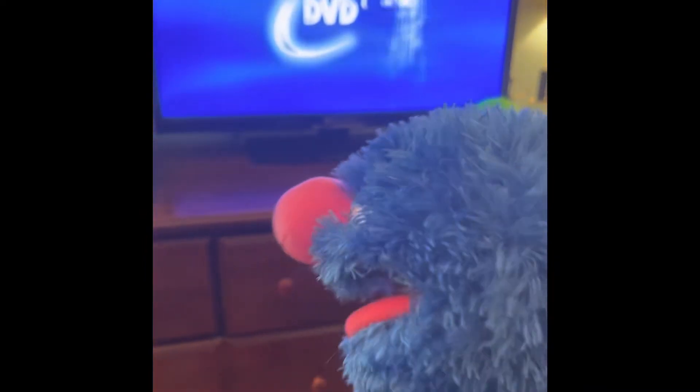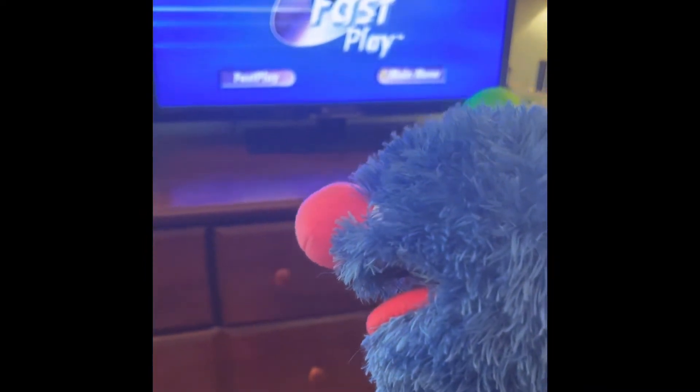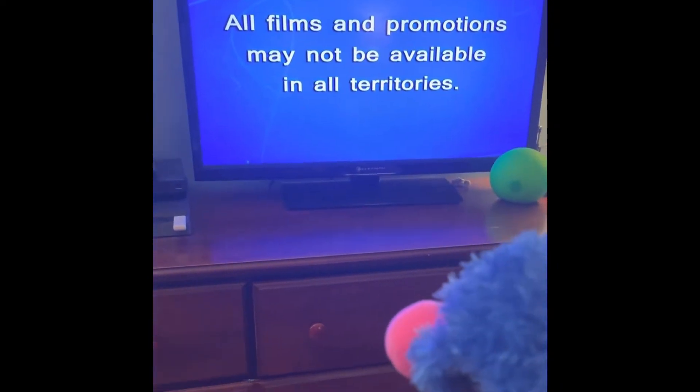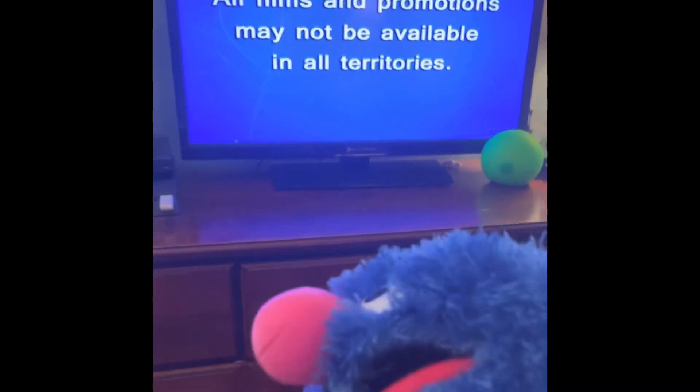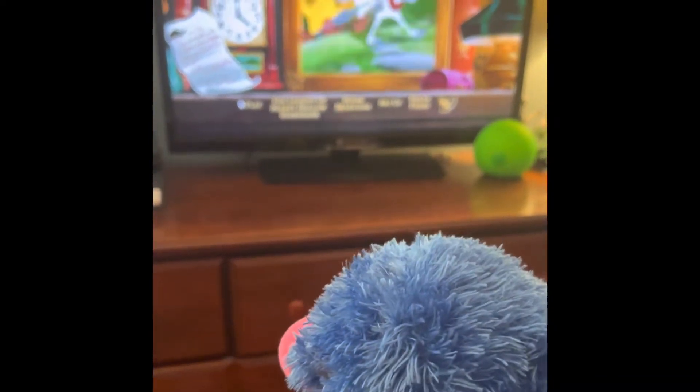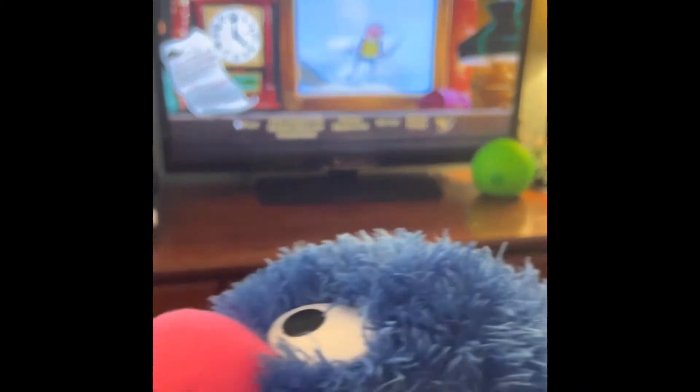There it is — the Disney logo, folks. Disney. And there it is: The Adventures of Ichabod and Mr. Toad.